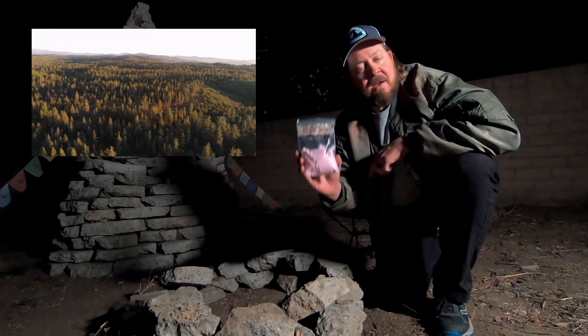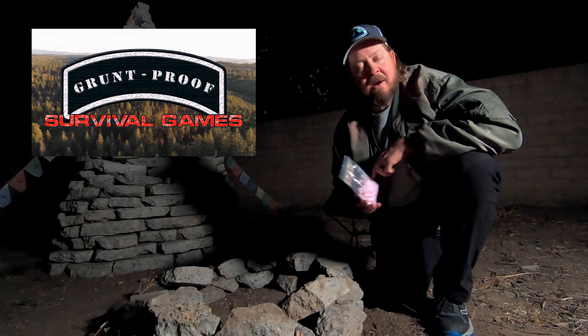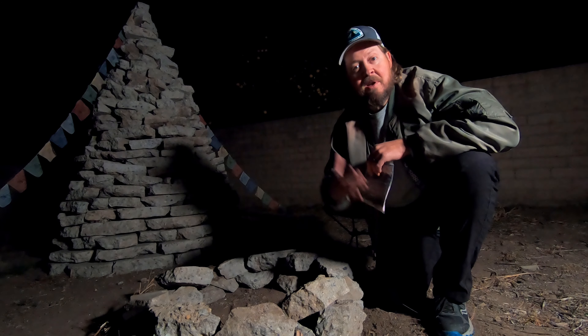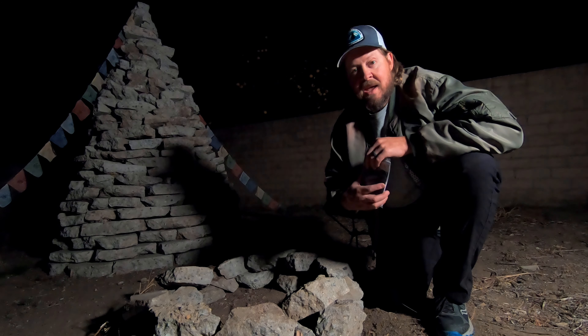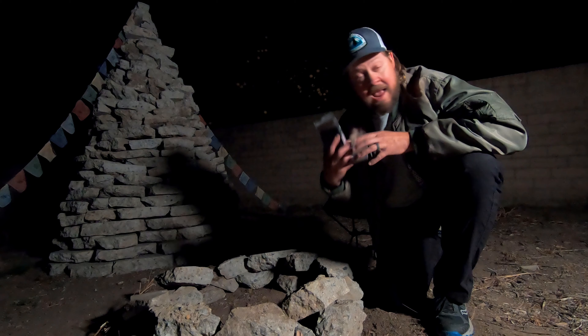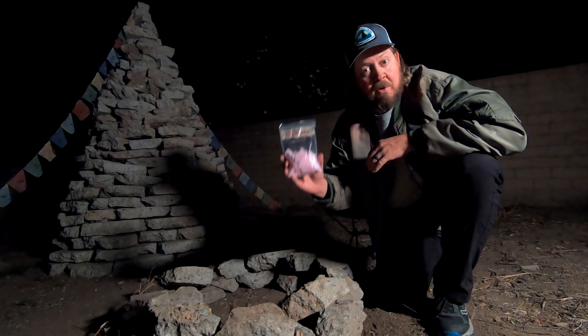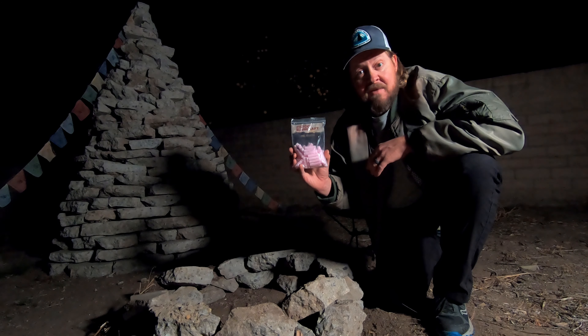It came back from the Grunt Proof Games, sponsored by Grunt Proof. If you have not been following me for a while, go check out his channel. Came back from a really cool event that had some sponsors, and one of those sponsors was Bigfoot Bushcraft. Quite a big bag here of these firestarters.